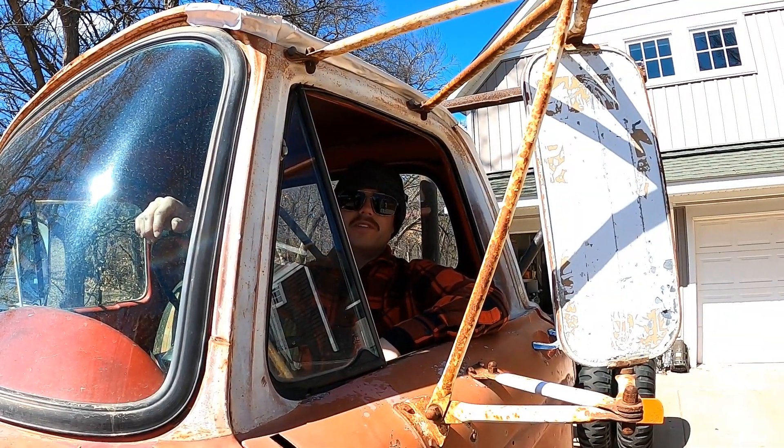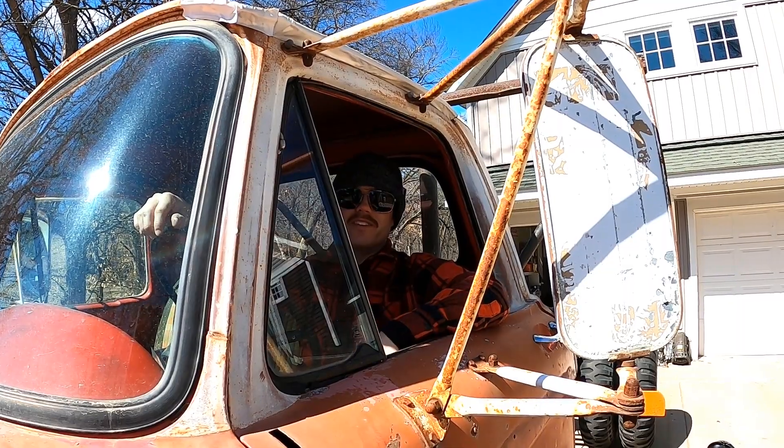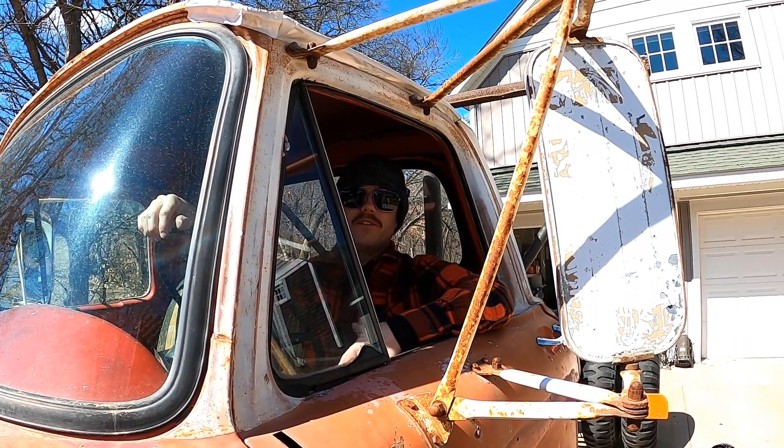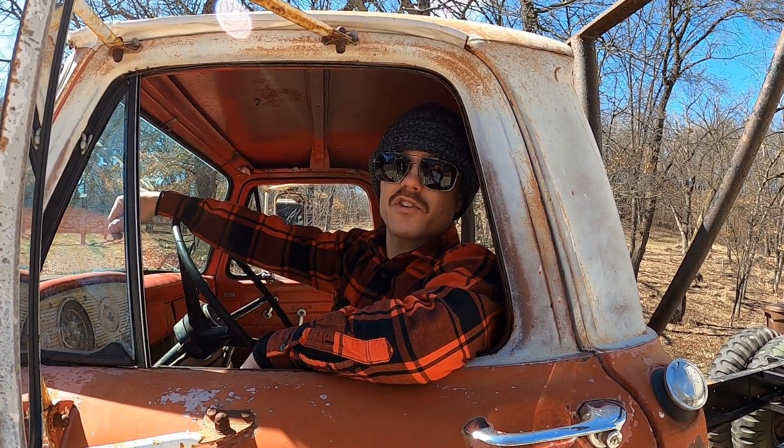I think Hydrovac systems are a cool piece of trucking history and I look forward to testing mine out after I rebuild the rest of the system this year. I hope you found this interesting too. Thanks for watching and press on. You can find source documentation in the description.